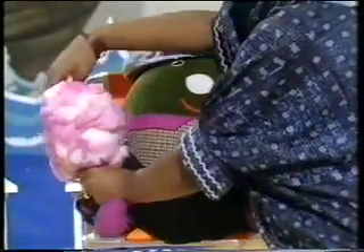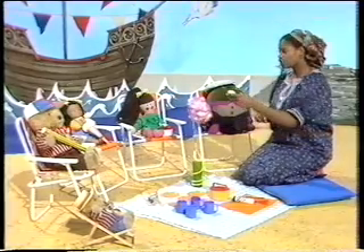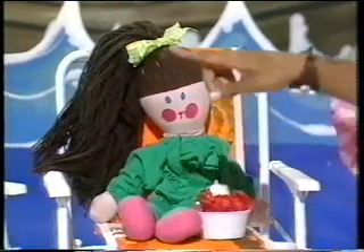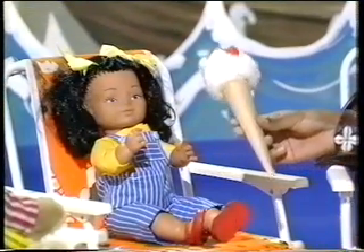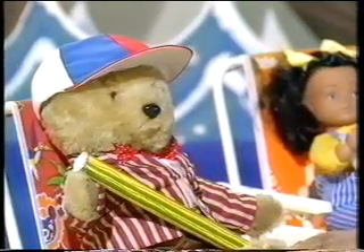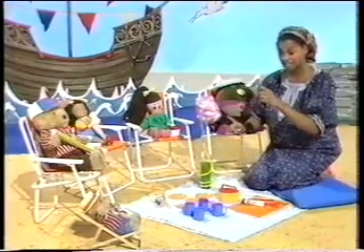There you are, Humpty — some cotton wool candy floss for you. Now Jemima — Jemima's got some tissue paper strawberries with some cotton wool cream. Poppy's got some ice cream made out of paper and cotton wool. Now Big Ted — he's got a kitchen roll rock that's painted nice and brightly. And there's only little Ted to go, so I'll just make little Ted an ice lolly.